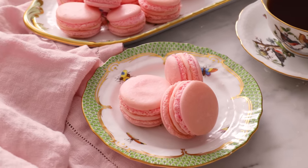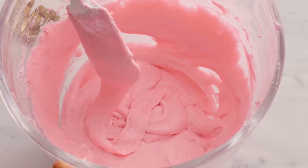If you ever wanted to make macarons but are intimidated by this finicky French cookie, fear not. I'm here to save you with all my tips and tricks to make them right the first time.